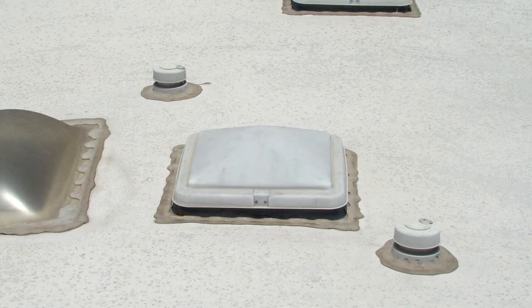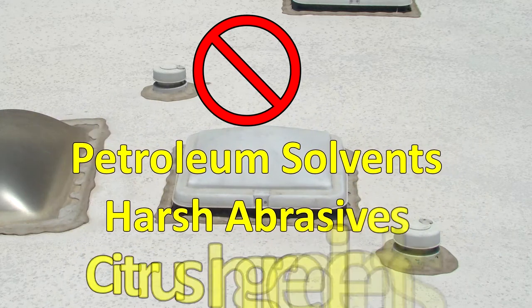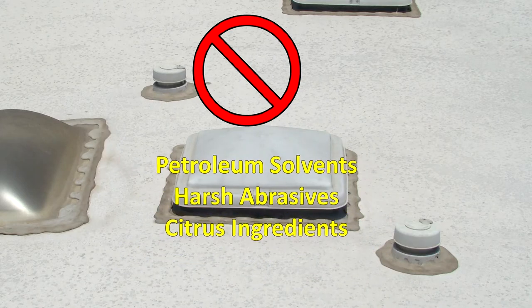Cleaning the RV roof: if the RV roofing material is rubber or vinyl, do not use any cleaners or conditioners that contain petroleum solvents, harsh abrasives, or citrus ingredients.